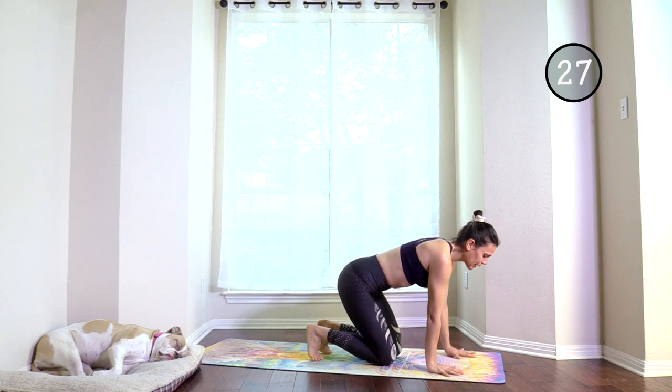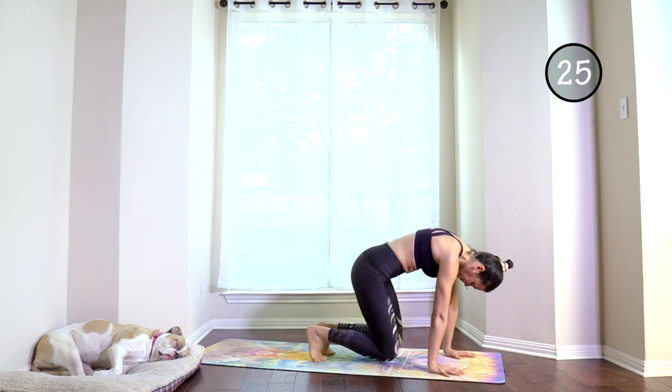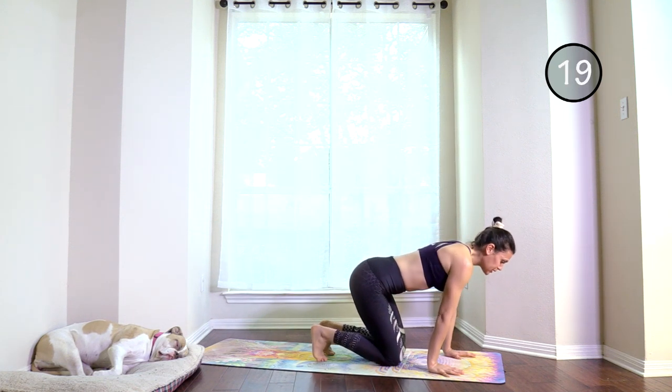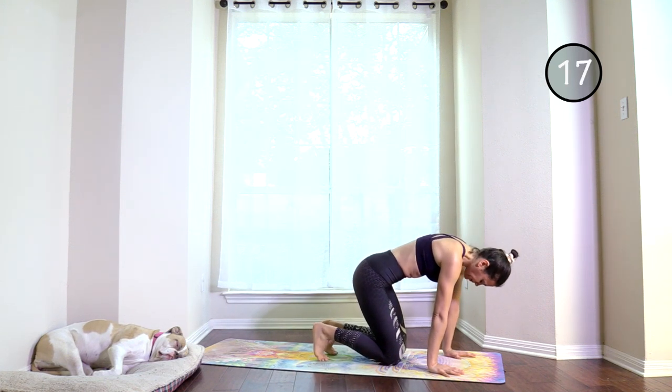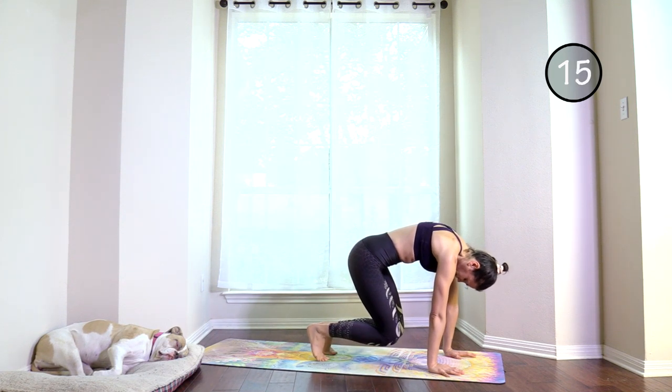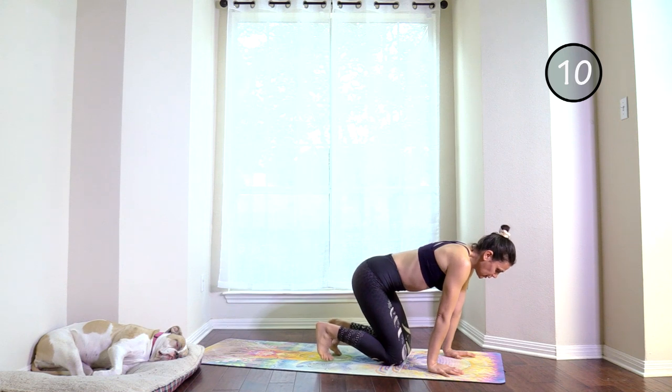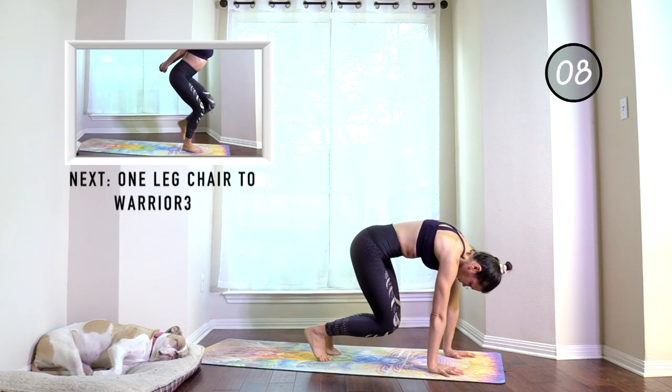Round the back for isometric squeezes. Exhale, exhale, exhale. Pull, pull.